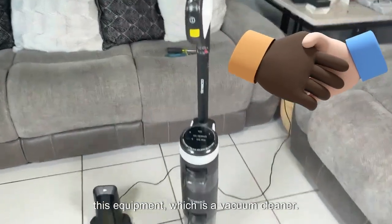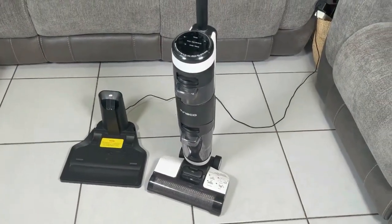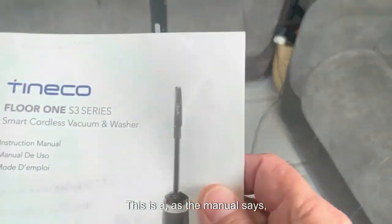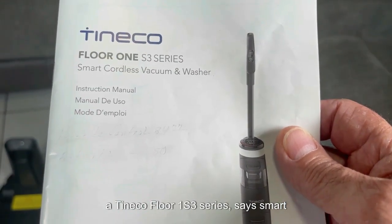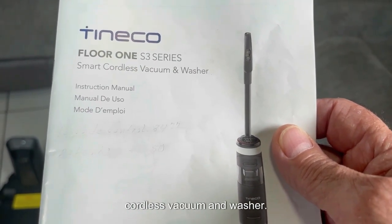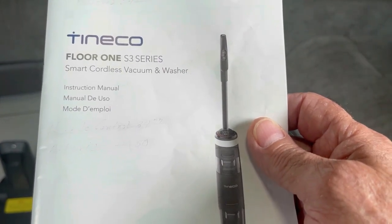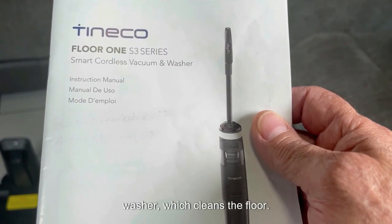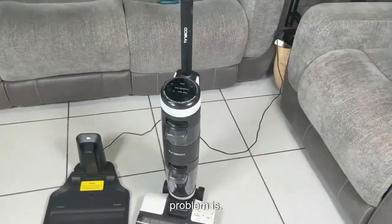Today we are going to be looking at this equipment, which is a vacuum cleaner — it can clean the floor while absorbing dirt or garbage. As the manual says, this is a Tineco Floor 1 S3 series, described as a smart cordless vacuum and washer. It works without a cord because it is battery powered, and at the same time it washes and cleans the floor. So we're going to be looking at what the problem is.